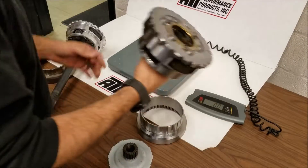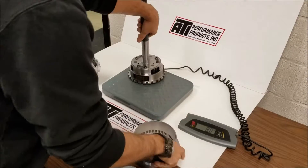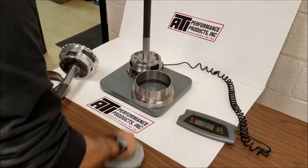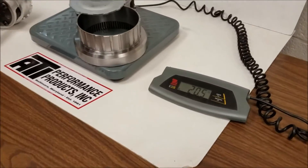We'll start with our regular PowerGlide gear set — all steel. This one is ready to be sold. We'll put it on here, flange gear pressed in — 20 and a half pounds.